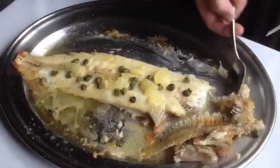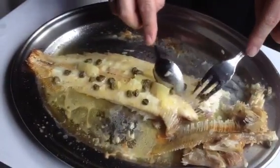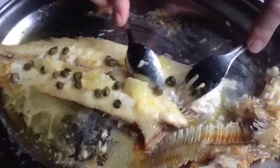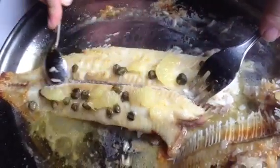Once you've taken all the fishbone out, you slightly pull the back of the spoon on the back fishbone and gently slide it along the fishbone.